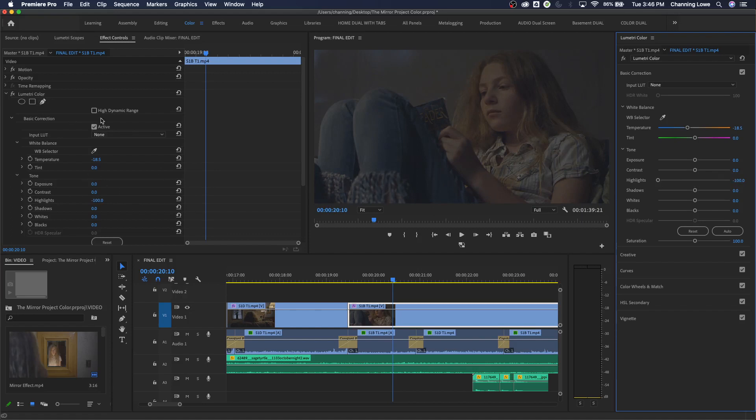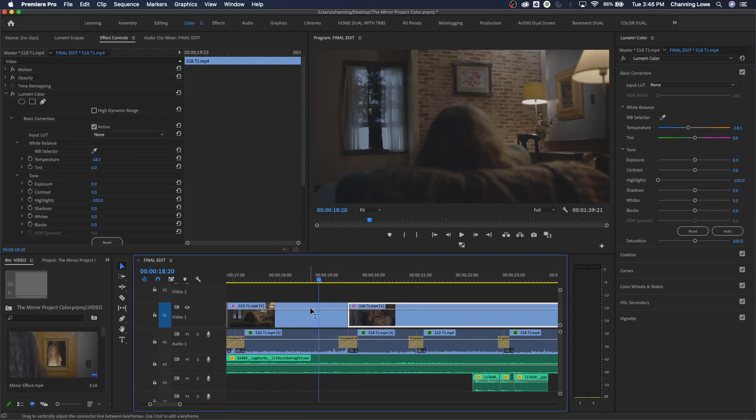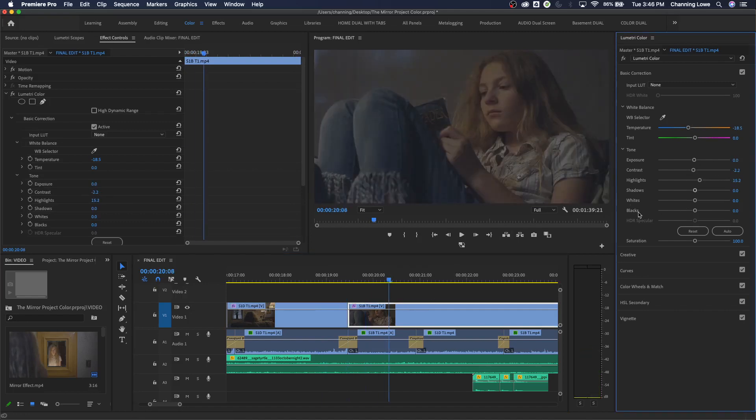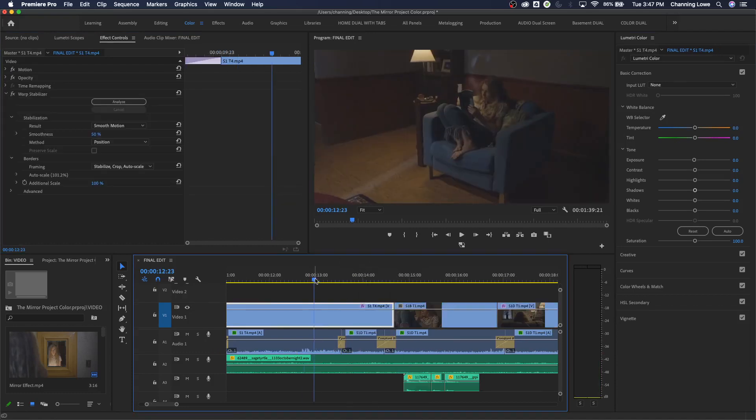Make sure your playhead is over your image so you can see changes in real time. If you have a different clip selected than where your playhead is, you might be changing one clip's color without seeing it - like smashing highlights and not realizing it. Let's delete that Lumetri effect and talk about the panel properly. This first shot has a warp stabilizer already added to it.